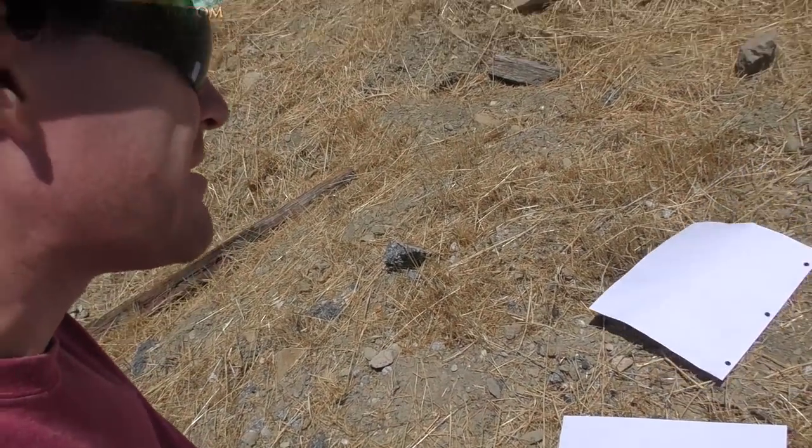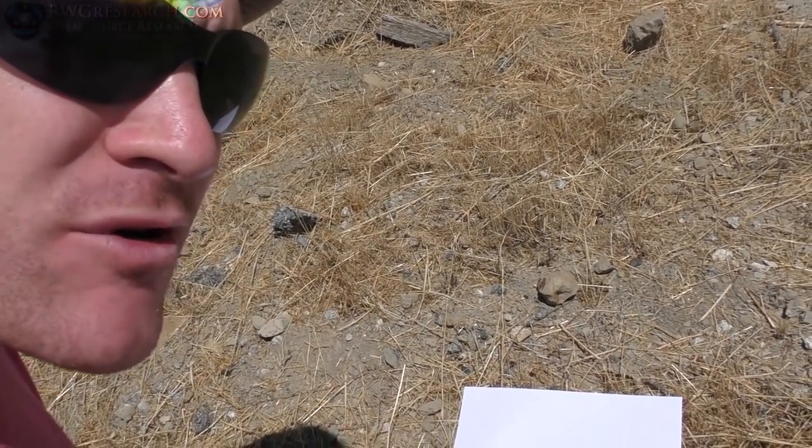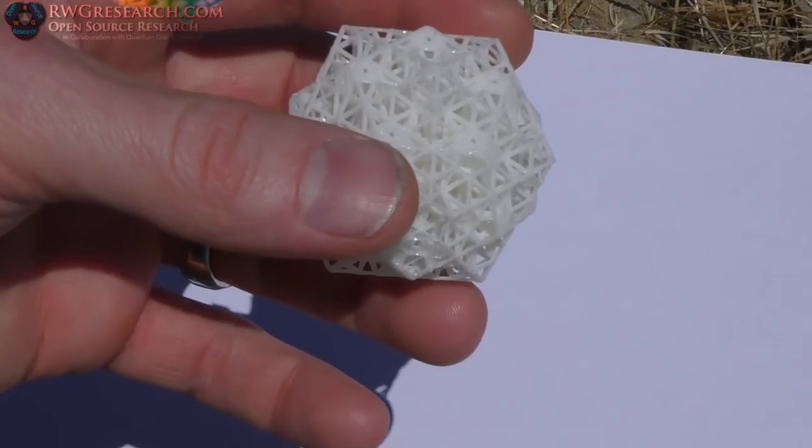Hey, what's up everybody? My name is Russ, rwgresearch.com. So today I'm just going to show you something pretty fun. Everyone should know that when the full eclipse happens, you should be able to see this shadow — it's a perfect dot. So this is the beginning of a reverse video. I had the idea of using the QSN as a pinhole projector.